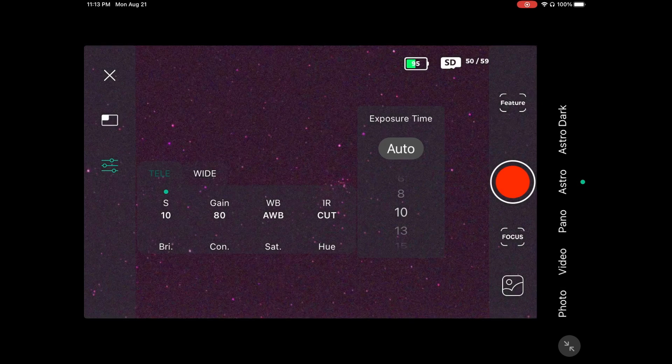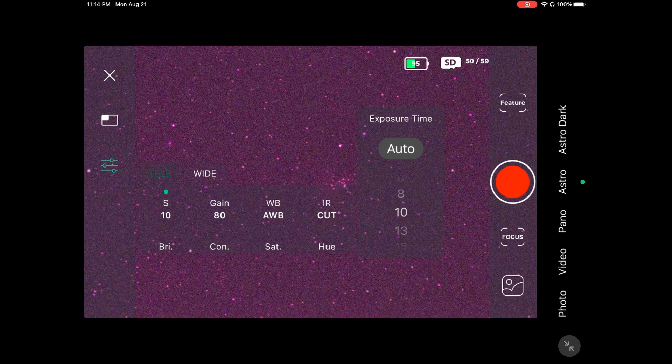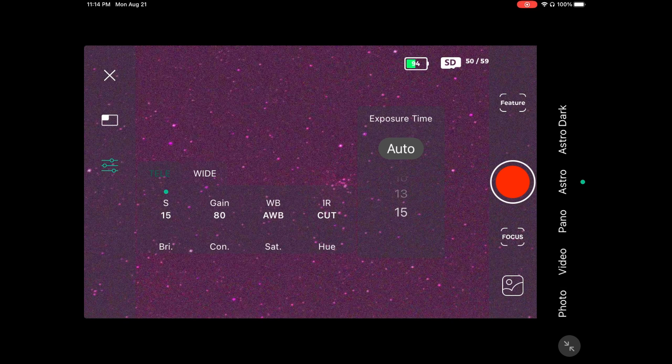10 seconds is another good exposure time. 15 seconds is honestly pushing it because the Dwarf 2 doesn't have the strongest sensor, but it is still very good. If your Dwarf 2 is not polar aligned you'll still eventually get field rotation, but there will be less walking noise. If your telescope is polar aligned, I recommend always setting it at 15 seconds to allow the most light possible to hit the sensor — that is very important in astrophotography.